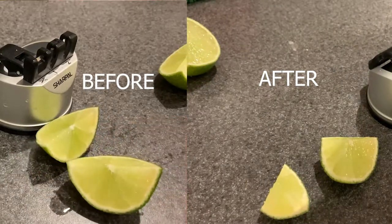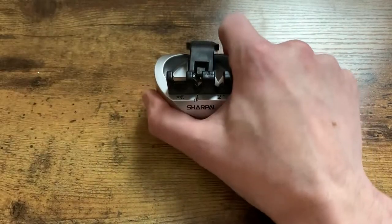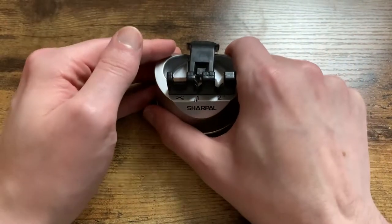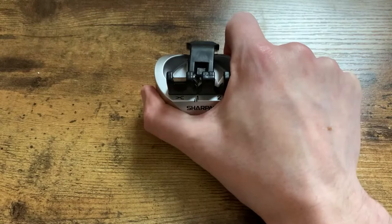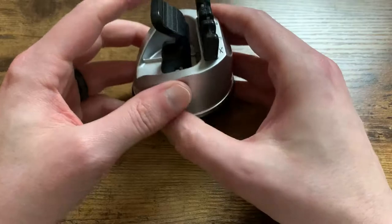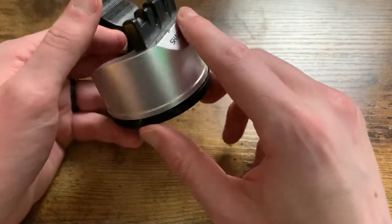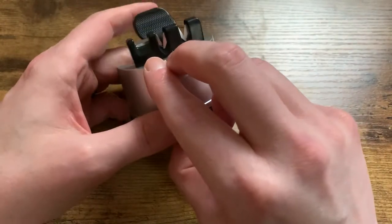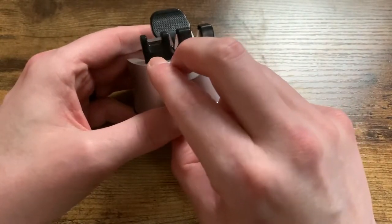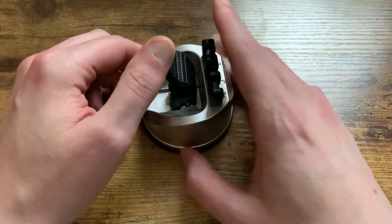Once you get it down, it's almost impossible to move. And that's what makes this safe — you don't have to have two hands to use this, you can use just one hand. This does work really well on knives; we have done quite a bit with this. We don't really use a whole lot of serrated knives, but I'm glad it has that. We mainly use this for the regular knife and the kitchen shears part, and it is fantastic at getting the job done on both.